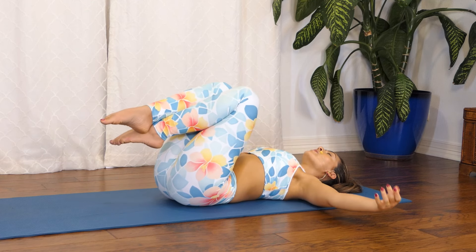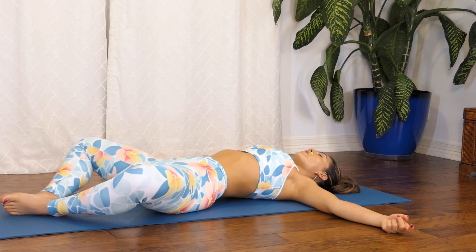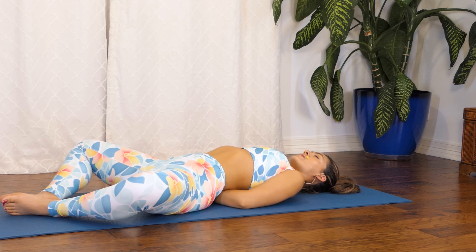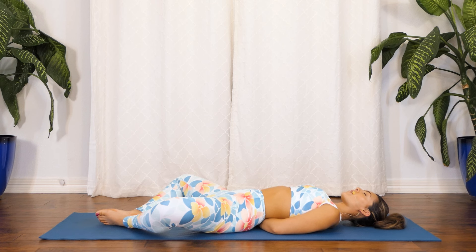Slowly release your arms and open your legs wide into a butterfly position. You might start noticing there's a space between your lower back and the mat. Go ahead and move your forearm and place it under your low back to remove that space so that you have support. Allow your low back to melt into your forearm right here and just tune into your breath, noticing the support your forearm is offering to your low back and the tension releasing.